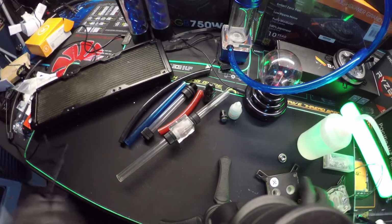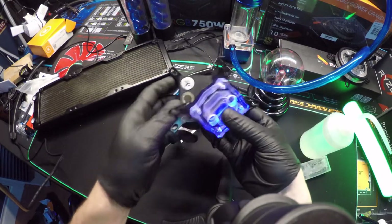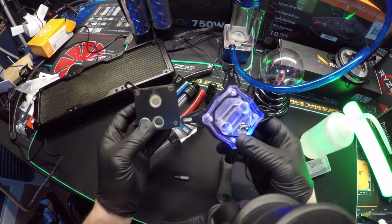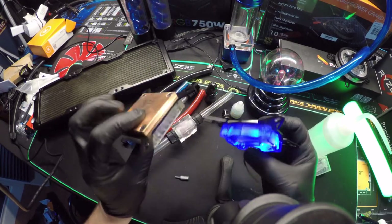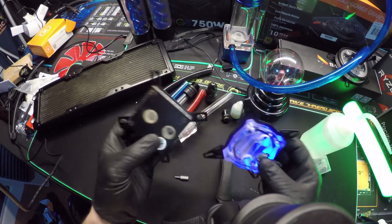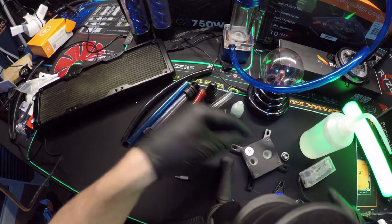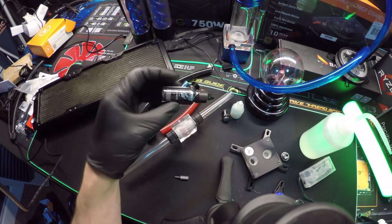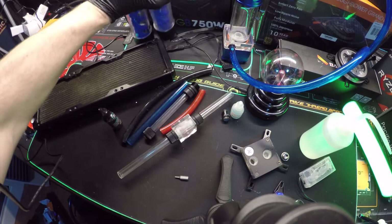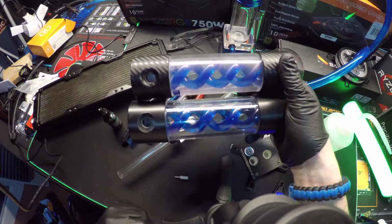We're going to talk about two types of blocks. I got two different types of blocks here — one was run with coolant like a dye, and the other was run with straight tap water. I'm going to open them up and show you what it does to your equipment. There are some coolants that are better than others, but the worst kind are the ones that come in drops, like the add-ins. Those break down and you end up with a powder or a coating.